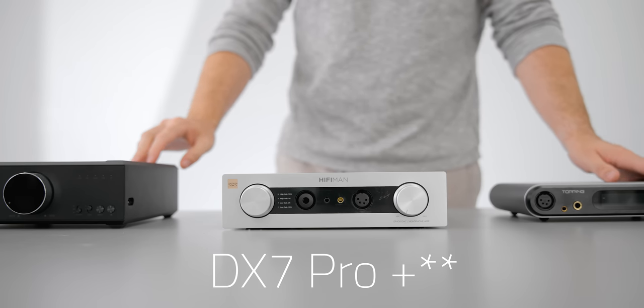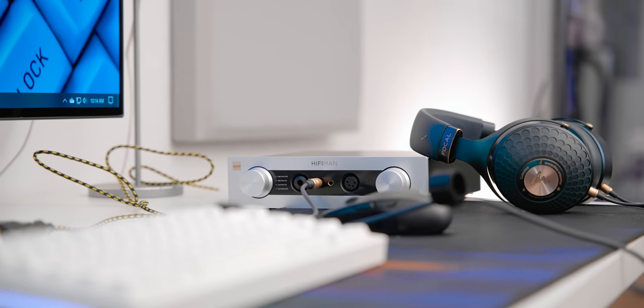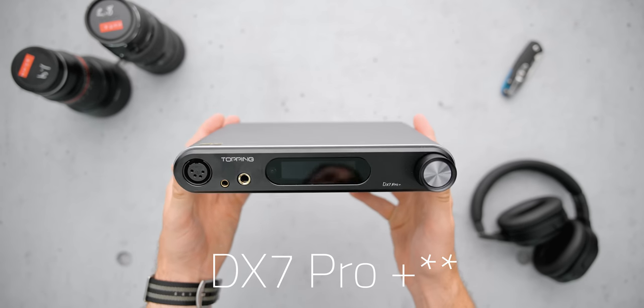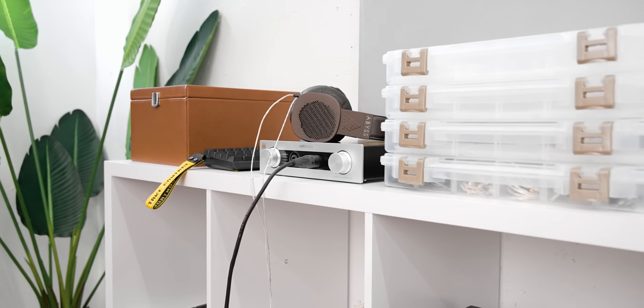I think it's actually targeted towards a different audience than people who want a super squeaky-clean measuring DAC amp, mostly because of the choice of an R2R DAC, which historically doesn't measure quite as cleanly as an AKM or ESS chip. We could argue about measurements all day, but it doesn't seem like that's what it's trying to go for. If you're looking for something that measures basically perfectly, you can look at the DX5 or the K9. What's interesting on the power side is that this is more powerful than those DAC amps — it has about as much power as any headphone is going to need, which alone will be very attractive to the right users.